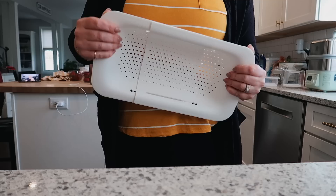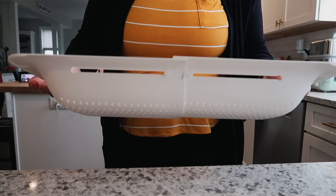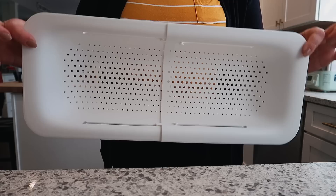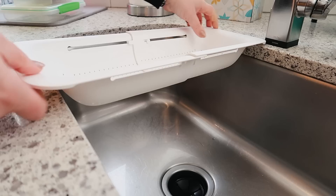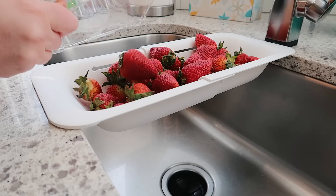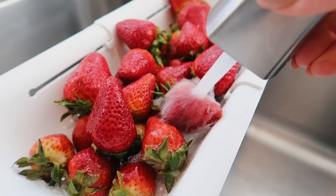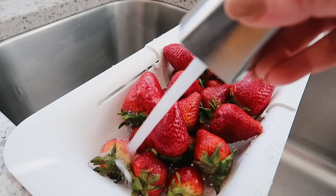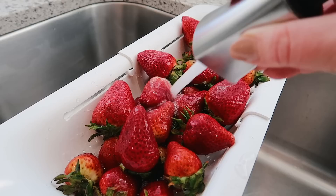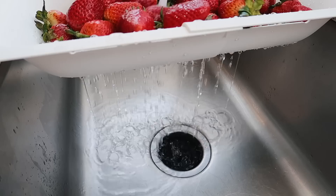Next up is this over-the-sink strainer. It is white in color, it can go into the dishwasher, and it slides to fit a variety of different sink sizes. I slid it open and put it into my sink to wash some strawberries, although you can use it for anything — washing other produce, greens, or straining pasta. Since it slides closed, it takes up less space in your cabinet. Highly recommend this — it's just something fun to use to wash your produce with, and it has a variety of different uses.